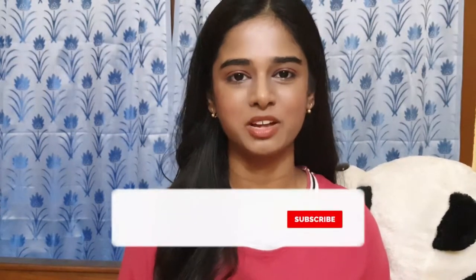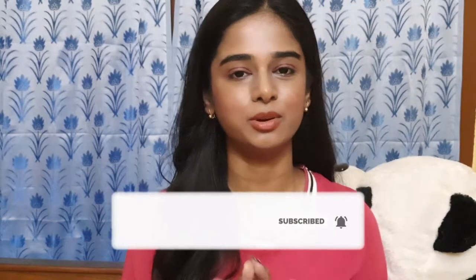Hey guys, welcome back to my channel. In today's video I'm going to talk about everything related to menstrual cups — what a menstrual cup is, how to choose the perfect one for yourself, and how to use it. I'm Ria, and I make videos related to skincare, healthcare, fashion, and fitness. If you're into any of these, consider subscribing and hitting the bell icon.